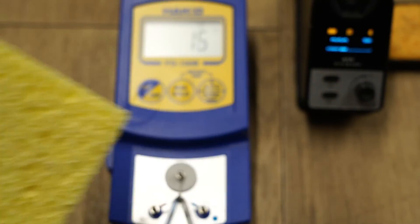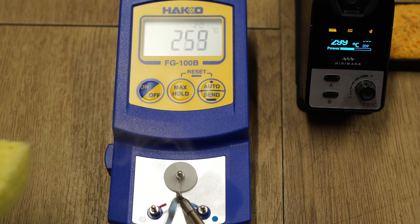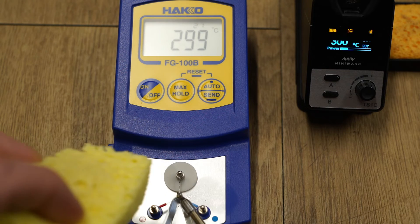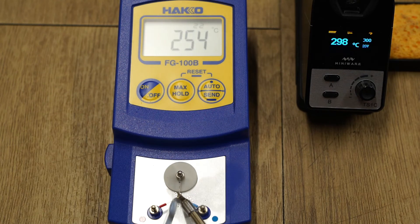Next, I performed the dreaded wet sponge test, which is useful for detecting poor PID tuning that can cause temperature overshoots. However, there are no temperature overshoots here, with the iron quickly recovering to the set temperature without overshooting.